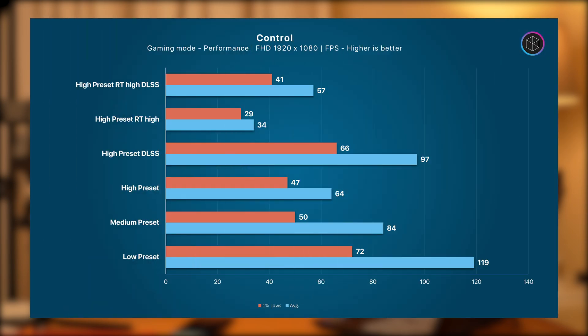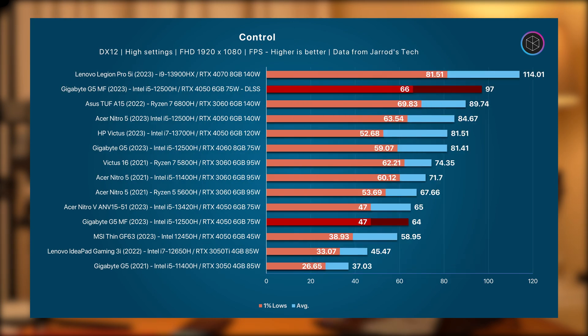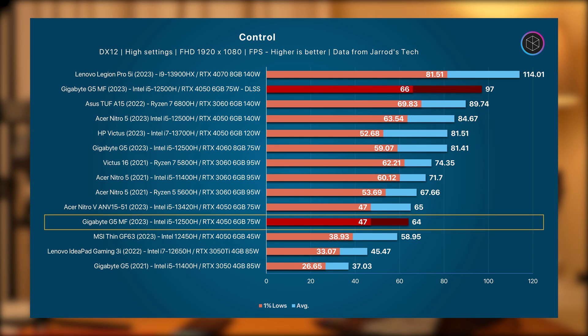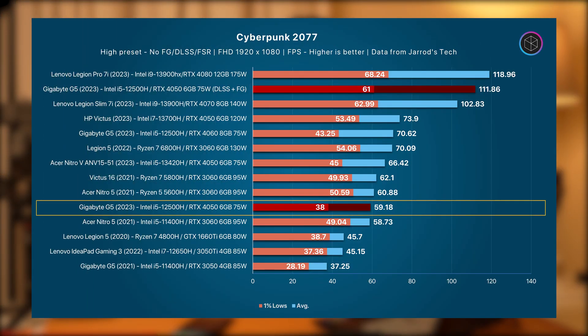For gaming benchmarks, here are the results for Control at various graphics settings. I would suggest playing at the High preset with ray tracing and DLSS enabled for an optimal experience. The G5 holds up quite well compared to other laptops, and when DLSS is enabled, it performs better than full-sized RTX 3060 laptops. For a 75W RTX 4050, this graphics card offers very reliable performance, especially for full HD gaming with good graphics settings and good FPS. In Cyberpunk 2077, the G5 achieves close to 60 FPS at High settings without DLSS or Frame Gen enabled.